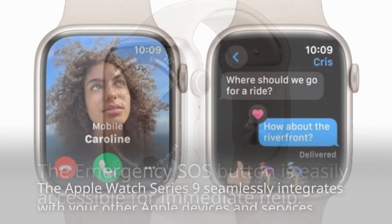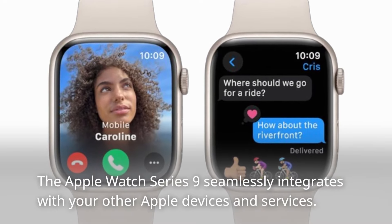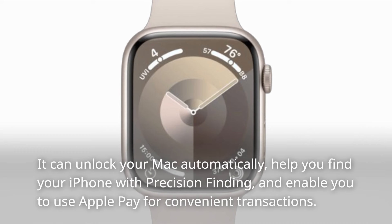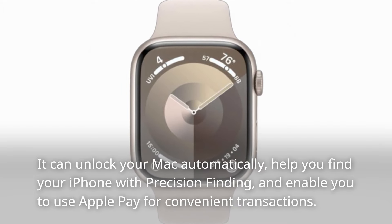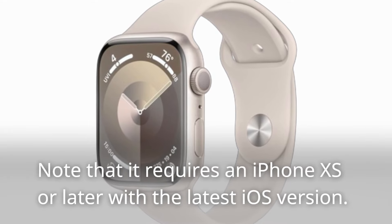The Apple Watch Series 9 seamlessly integrates with your other Apple devices and services. It can unlock your Mac automatically, help you find your iPhone with precision finding, and enable you to use Apple Pay for convenient transactions. Note that it requires an iPhone XS or later with the latest iOS version.